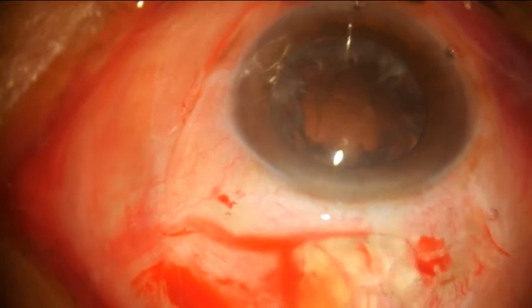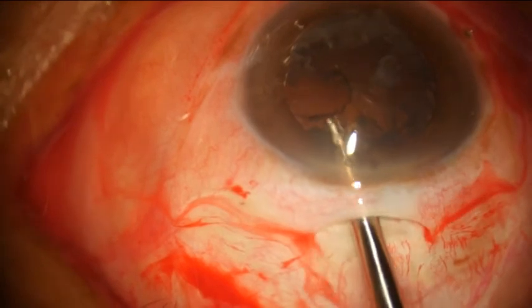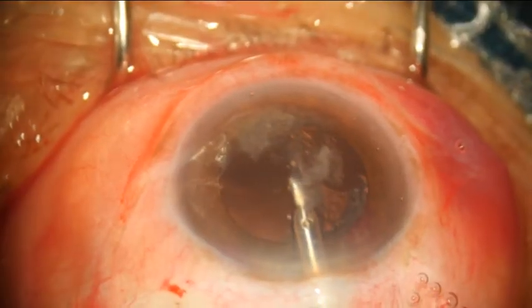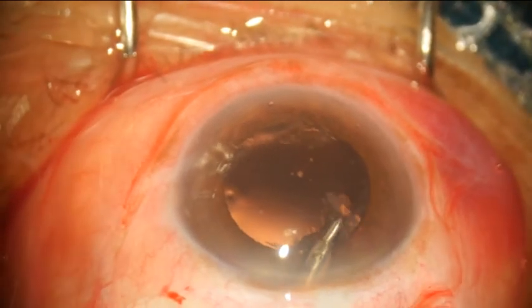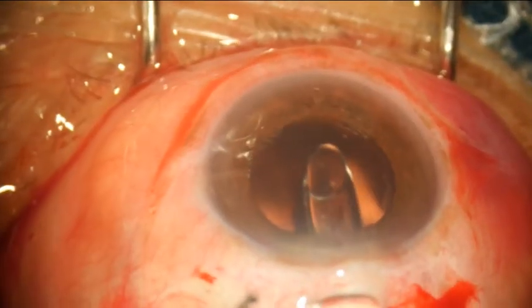After initial irrigation, I use the Muskati cannula, which has an aspiration port at the tip and three openings on the outer part for irrigation to occur. It sucks the material quite nicely, including at the 12 o'clock position, so you get most of the cortex out.